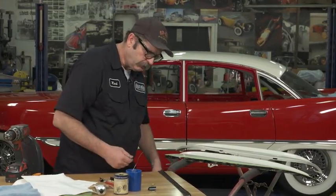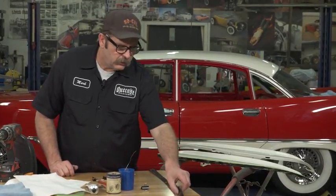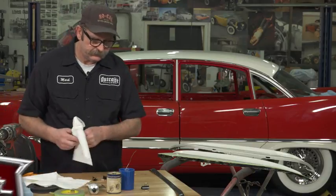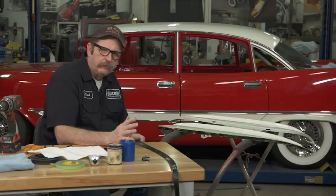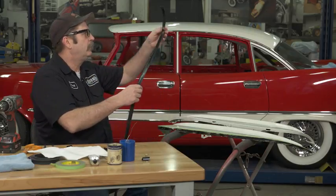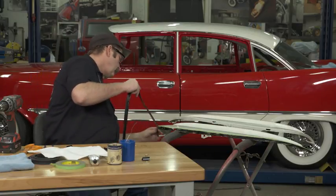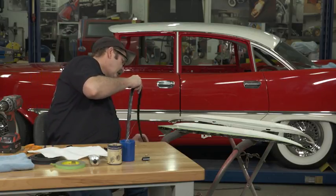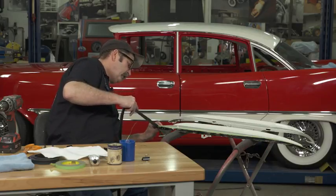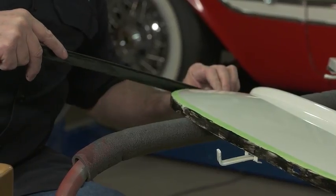It's still drying a little bit, so we're going to give it just a couple of minutes to firm up before we put it on. We've waited a couple of minutes and let the contact cement — the weather strip adhesive — kind of set up some. We'll leave it a little long on the sides right now, on the ends, so we can go a little bit deep with it.